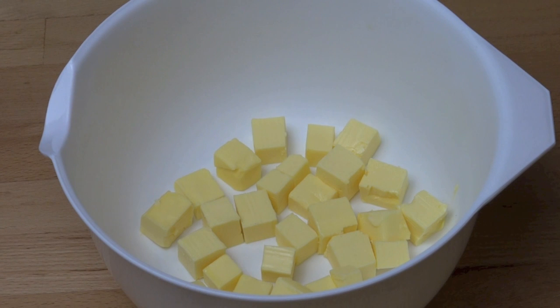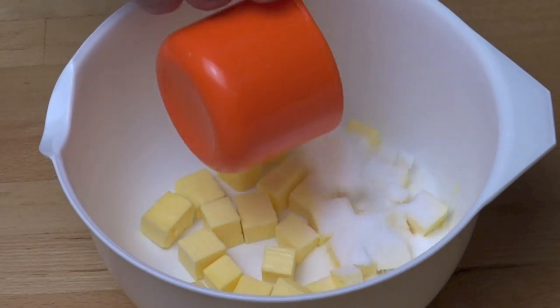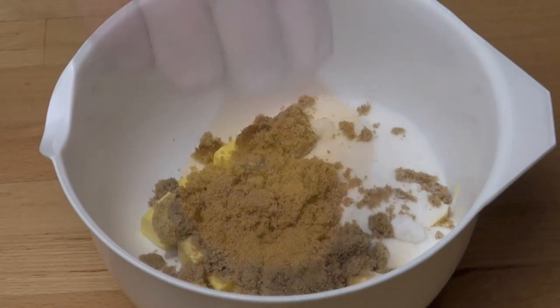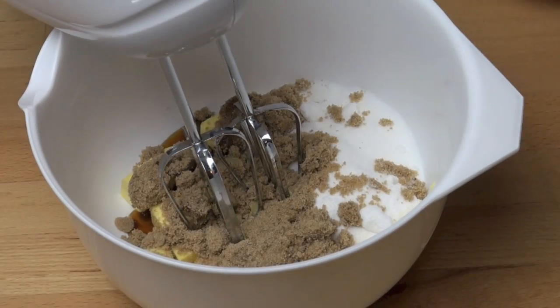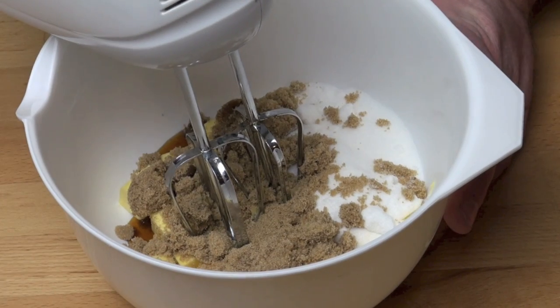Let's start by making our batter. Into a mixing bowl I've got 125 grams of butter at room temperature, so it's nice and soft and easy to beat together. To that I'm adding in half a cup of caster sugar or super fine white sugar, half a cup of brown sugar and about a teaspoon of vanilla extract. Using an electric mixer we're just going to beat these together until pale and creamy.